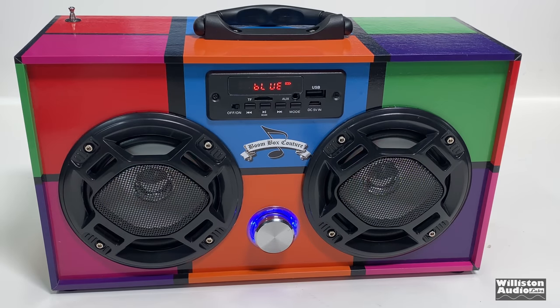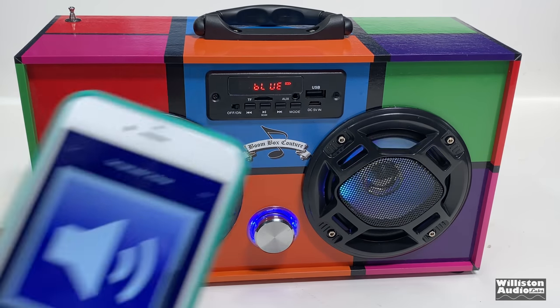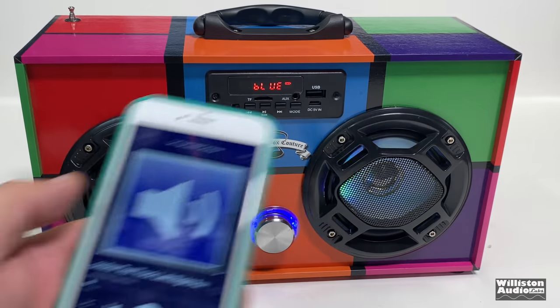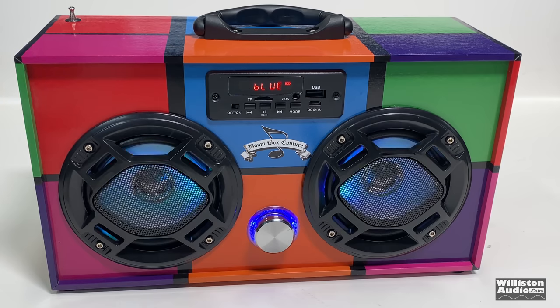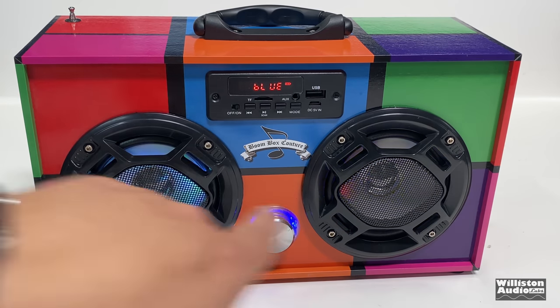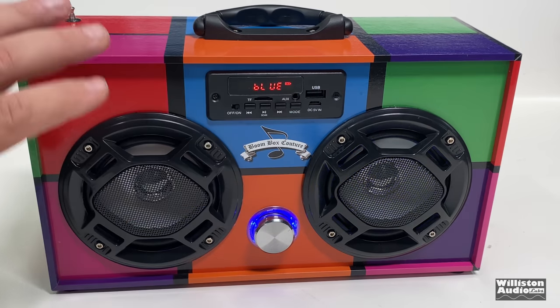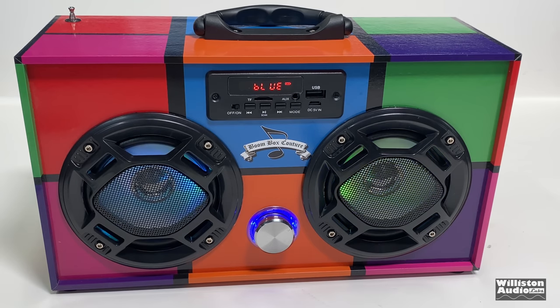Just to make sure the device is actually pure stereo, we've got a test track here. We're going to try it out and make sure we get left and right separation. Left channel... right channel. It's definitely separate left and right channels there, so that's a good thing. Even though they're close together and you probably won't notice much stereo separation in practice, it's good to have it.